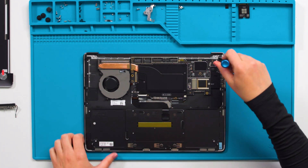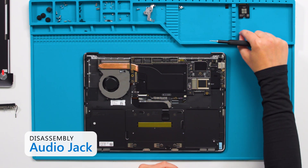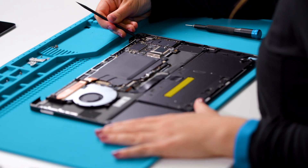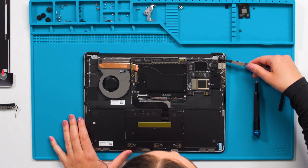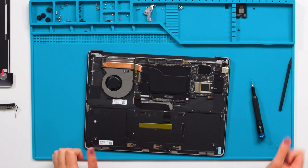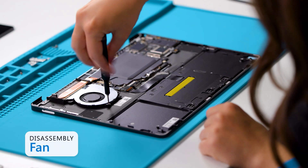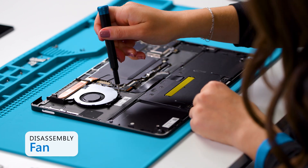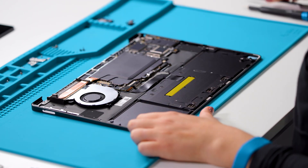Now we'll remove the audio jack by removing one screw using a 3iP screwdriver. Disconnect the audio jack connector from the motherboard. Now we'll remove the fan by removing three screws using a 3iP screwdriver. Disconnect the fan connector from the motherboard.